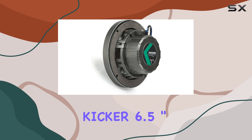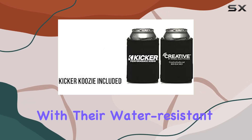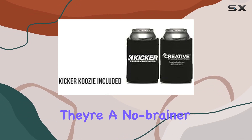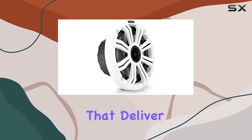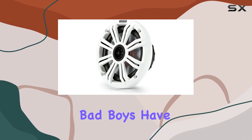Overall, I'm seriously impressed with what the Kicker 6.5 inch white marine speakers bring to the table. With their water-resistant design, crisp audio quality, and easy installation, they're a no-brainer for anyone looking to elevate their on-water entertainment. If you're in the market for marine speakers that deliver both style and substance, look no further — these bad boys have got you covered.